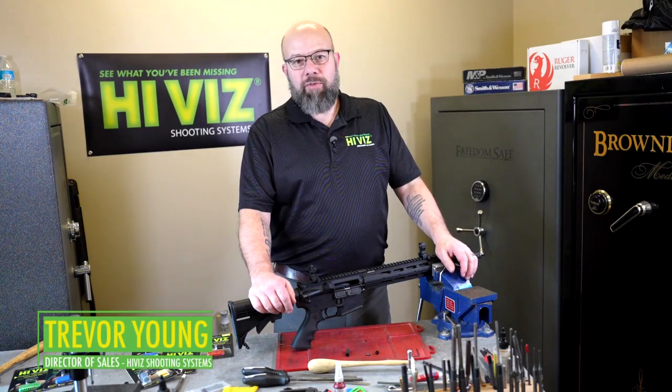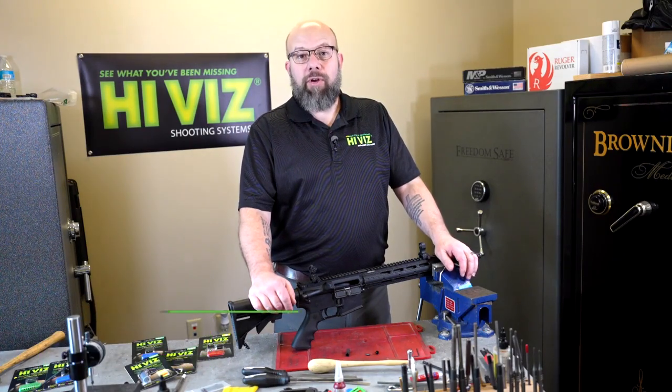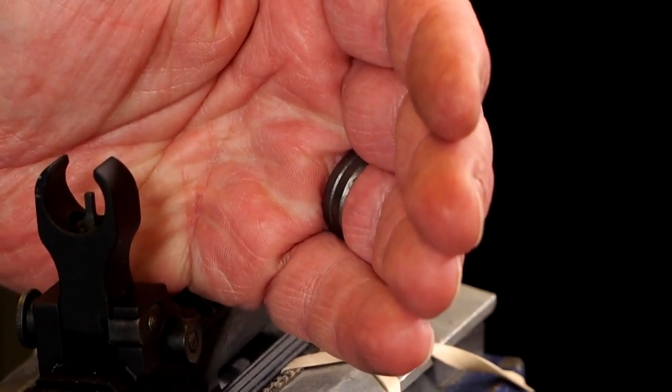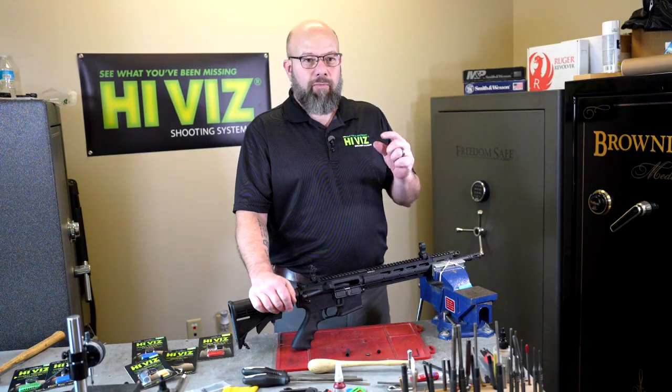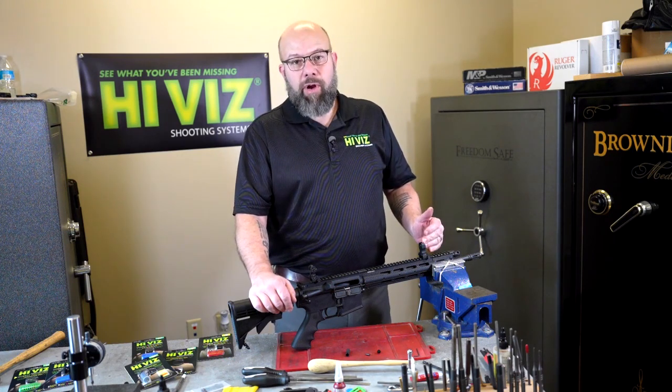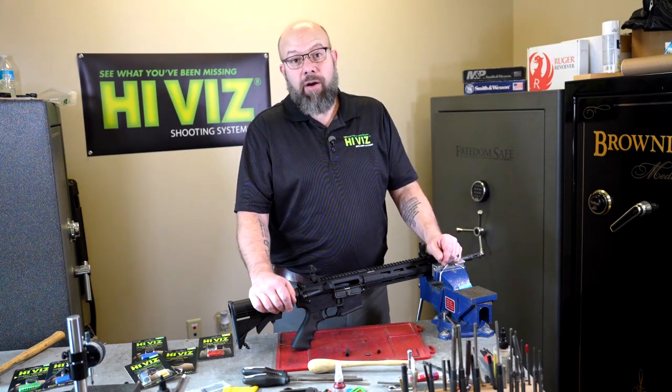Hi, I'm Trevor with Hi-Viz Shooting Systems. We're going to install a new AR Front Tritium Post. For several years now, we've made a fiber optic front post for an AR front sight — a simple fiber optic front post with interchangeable colors that goes right in place of your factory front sight and will fit most folding and fixed AR front sights.